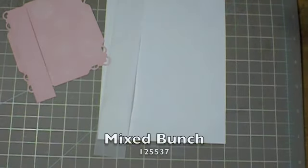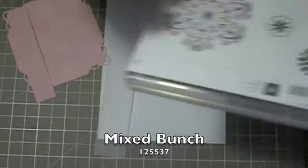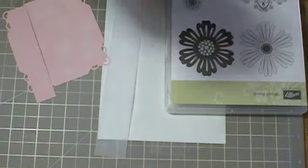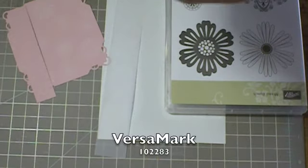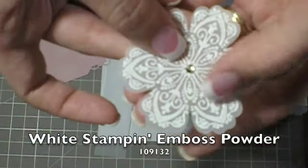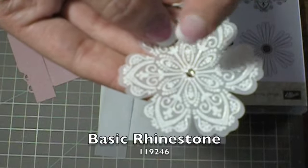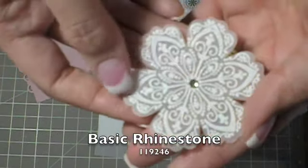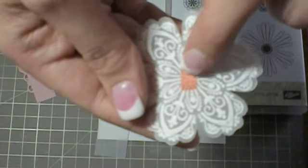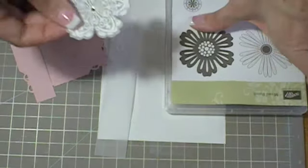You're going to be using scrap pieces of vellum, and using the Mixed Bunch stamp set, you're going to use this stamp, ink it up in the Versamark, and go ahead and emboss it with some Whisper White embossing powder. Then I put a basic rhinestone jewel in the center of it. You're going to put a little piece of red line tape on the back, and you'll see how we're going to attach that in a moment.